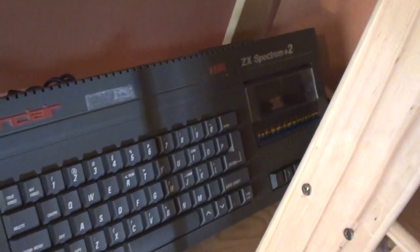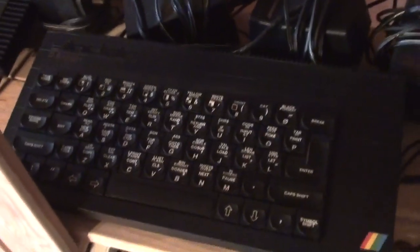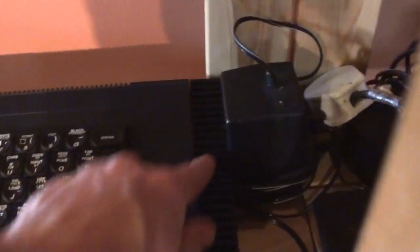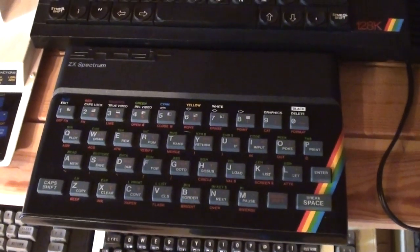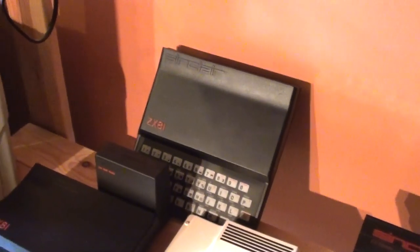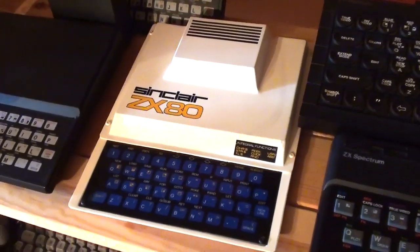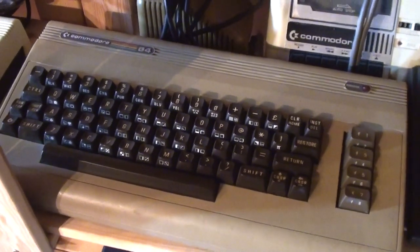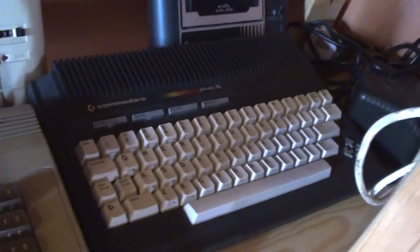A Sinclair ZX Spectrum Plus 2. A Sinclair ZX Spectrum Plus. A Sinclair ZX Spectrum Plus 128K with the Toast Rack on the end. Sinclair ZX Spectrum 48K. Two ZX81s — this one has the 16K RAM Pack, this one is standard with 1K memory. And a Sinclair ZX80. A Commodore 16. A Commodore VIC-20. The classic bread-bin model Commodore 64. And a Commodore Plus 4.